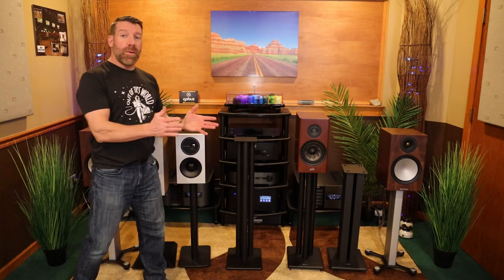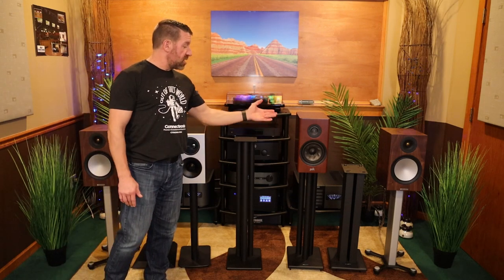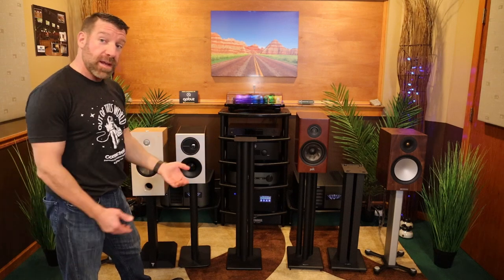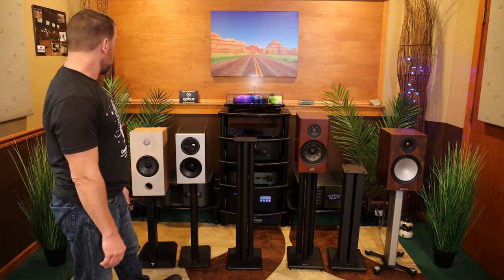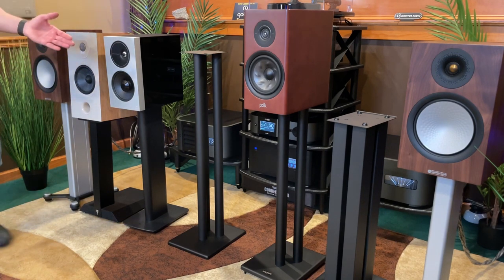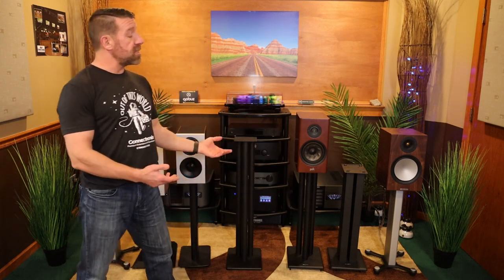Some of the stuff I want to talk about with speakers and speaker stands has to do with the most important thing, which is the height of the speaker. You see that the speakers we have here are all at different heights. So what are you trying to accomplish with the different heights, and why do they make speaker stands in different heights?